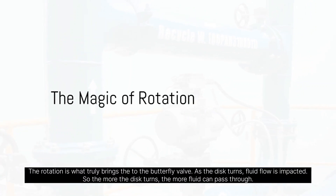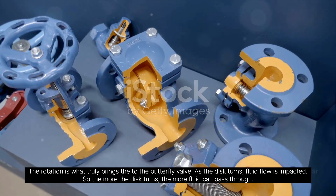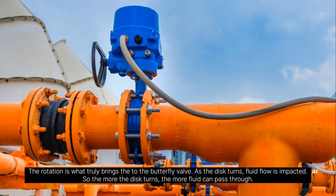The rotation is what truly brings the butterfly valve to life. As the disc turns, fluid flow is impacted — the more the disc turns, the more fluid can pass through.